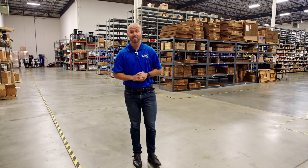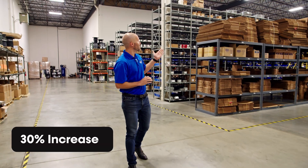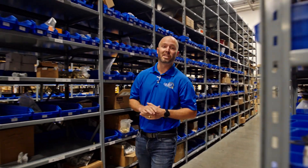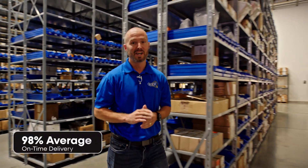As with all of your suppliers, inventory is our key to success. We've actually increased our inventory by 30 percent to counteract the longer lead times from our suppliers. It's been a challenging year for all of us, but Quest continues to meet and exceed our customers' expectations with an on-time delivery of 98 percent.